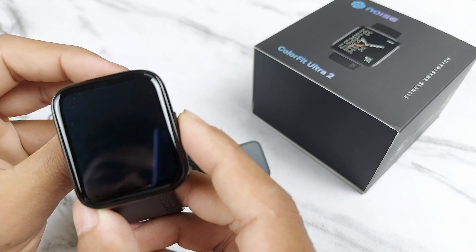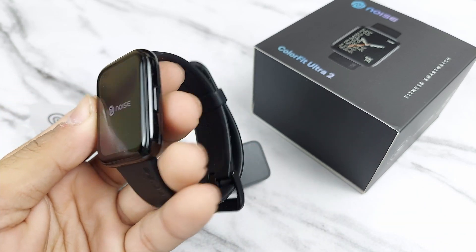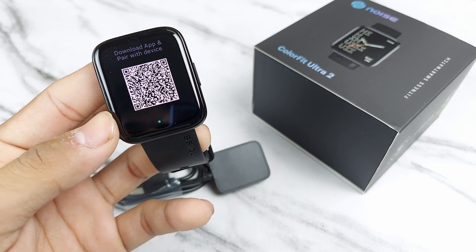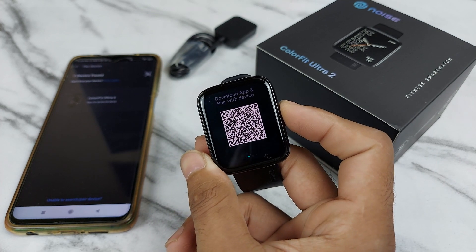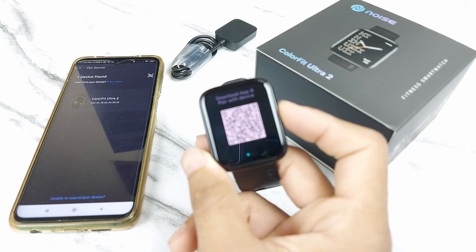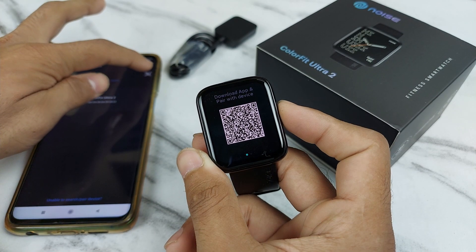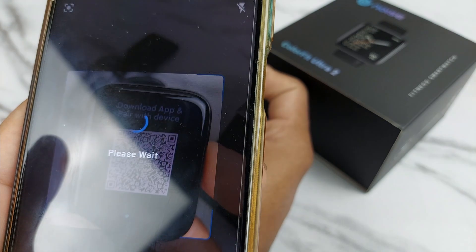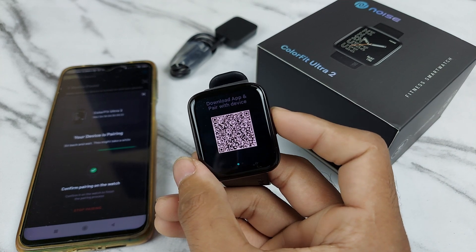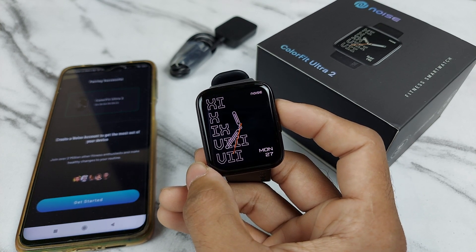The watch is square-faced with rounded corners — rectangular, you can say. It has one button. For first-time pairing, as you can see on the mobile screen, the ColorFit Ultra 2 has already been detected for connecting. You can also scan and connect manually, start pairing on the watch, confirm pairing, then tap Yes and start using — your watch has been paired.